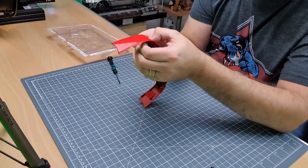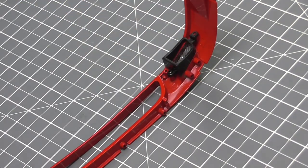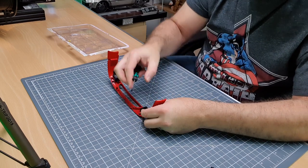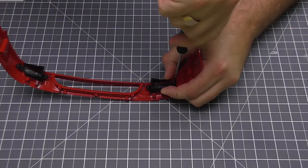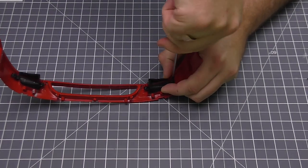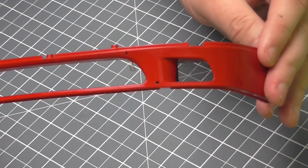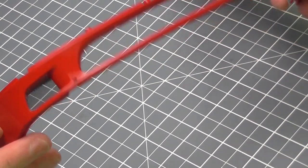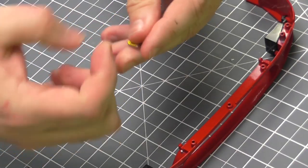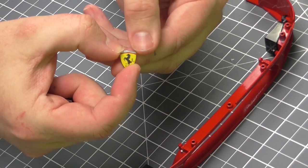They have given us a spare screw, so we've got some spares in this one. Make that nice and tight and just check it's completely on. This issue also comes with some Ferrari badges — we've got two of them — but they're not used in this issue, so we need to keep them safe. So all we had to do in issue one was just this section here.